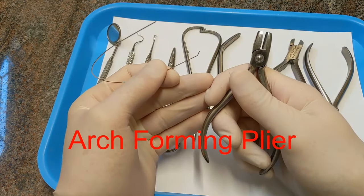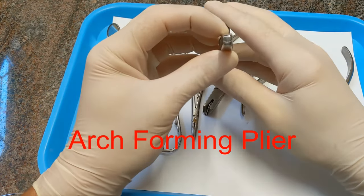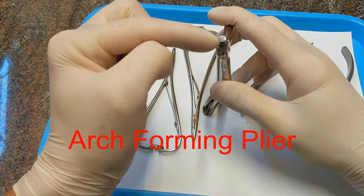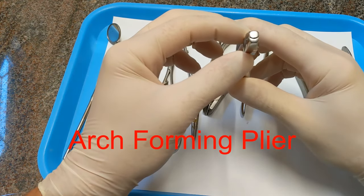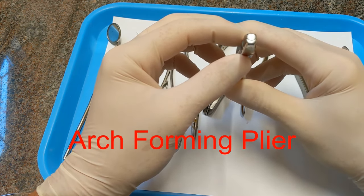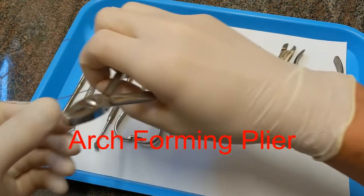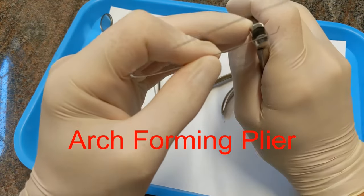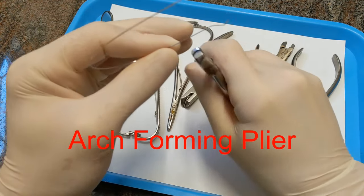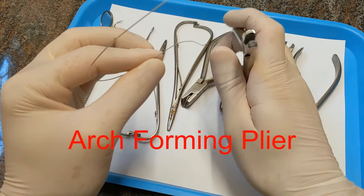This is an arch forming plier. You can tell because one side looks like a smiley face — one side is convex and one side is concave and they fit together. This is for shaping arch wires or lingual arch wires. When we place a lingual arch, we'll use this to contour the wire, placing a gentle rounded bend in it.